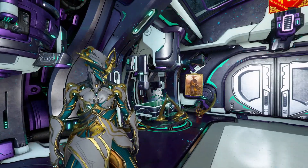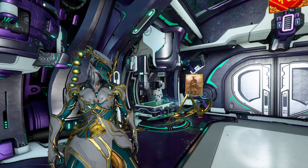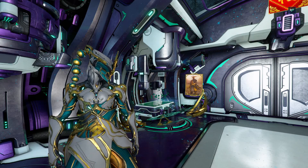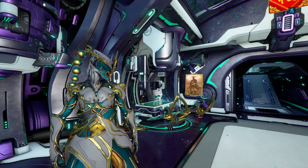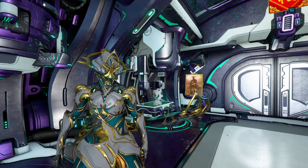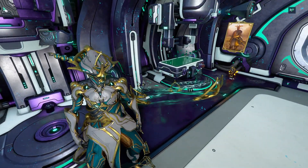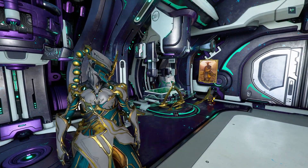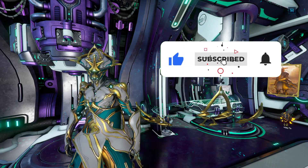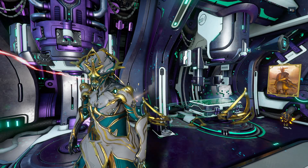This is not a too bad prime accessories pack overall — let me know what you guys think about the Baruuk Prime accessories in the comments below. Is it worth it? I would say not really. The ephemera is not bad, it's actually good. The Syandana is not too bad but not too good. Maybe the ephemera is the only thing you'll chase after, but the decoration is cool too. It's really just up to you guys. If you enjoyed the video make sure you leave a like and subscribe if you're new to the channel. Follow me on all social medias — links are in the description. Thank you so much for watching, love you guys and I'll see you in the next video.